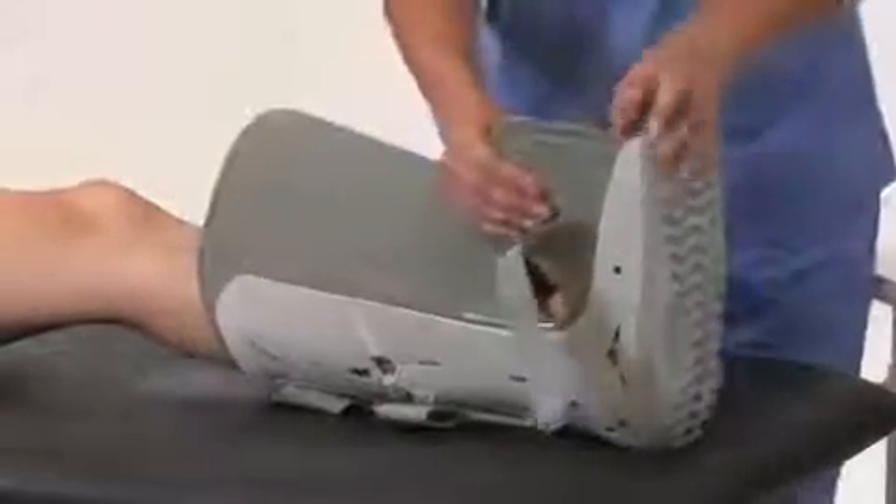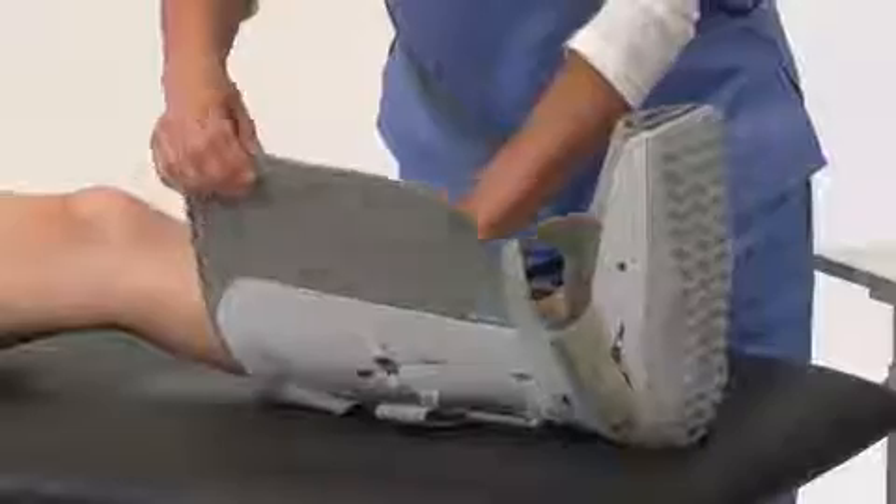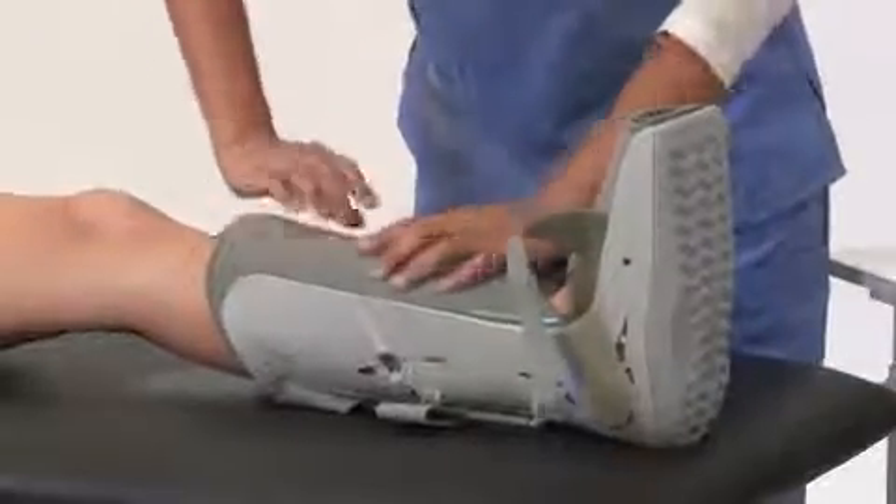Next, wrap the liner around your foot and leg. Smooth the wrinkles and secure.